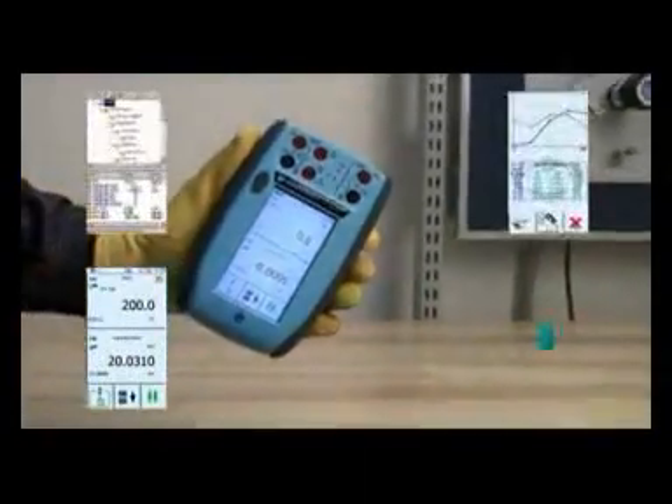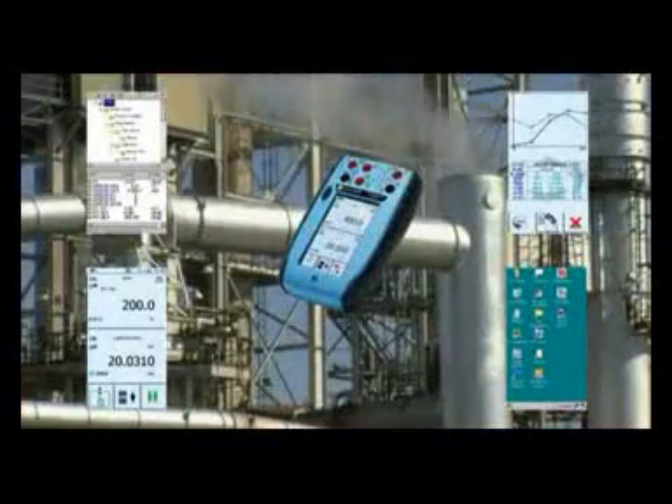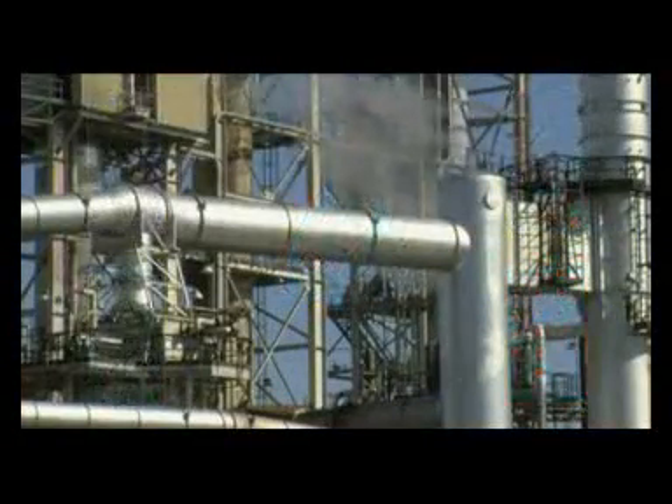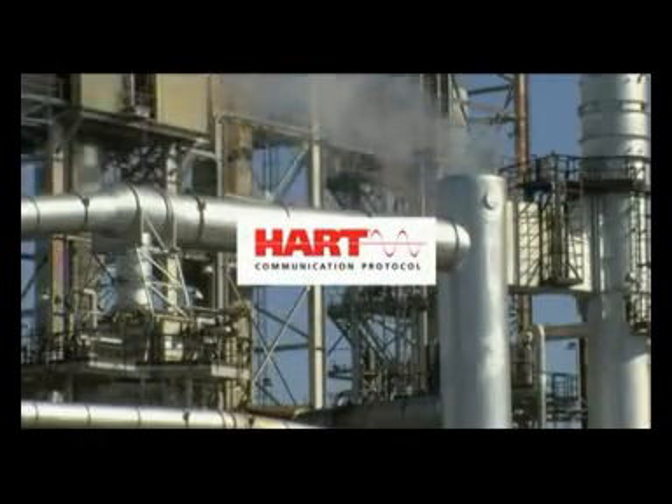This describes an innovative drug DPI-620 from GE Sensing, which combines a multifunction documenting calibrator, a HART communicator, and a Windows CE industrial computer into one instrument.